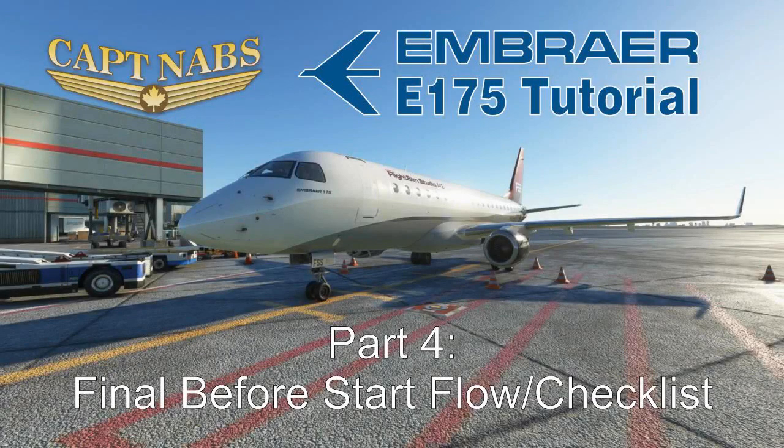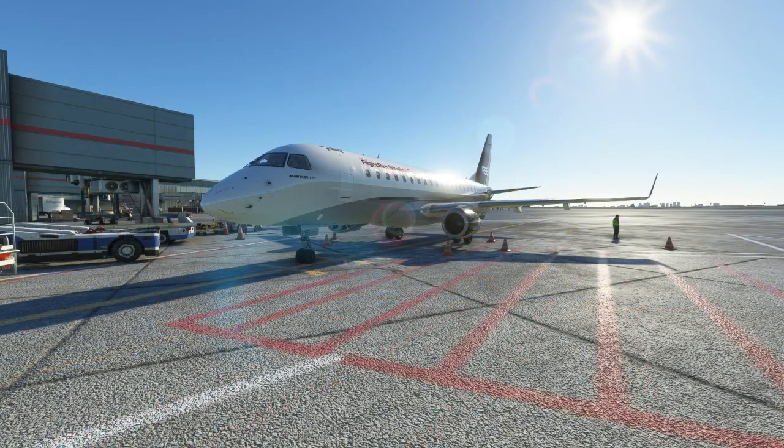Hey everybody, it's Captain Nabs, and I'd like to welcome you back to my Embraer E-175 tutorial series. We're up to part 4. In the previous parts, we've powered up the airplane, done a basic overhead flow, and set up our multifunction control and display unit, or our FMS. We're almost ready to get the airplane started. We have a few more flows to do and then a checklist to read, and then we'll be just about ready. So let's hop in the flight deck and finish up the last of our pre-flight setup here.